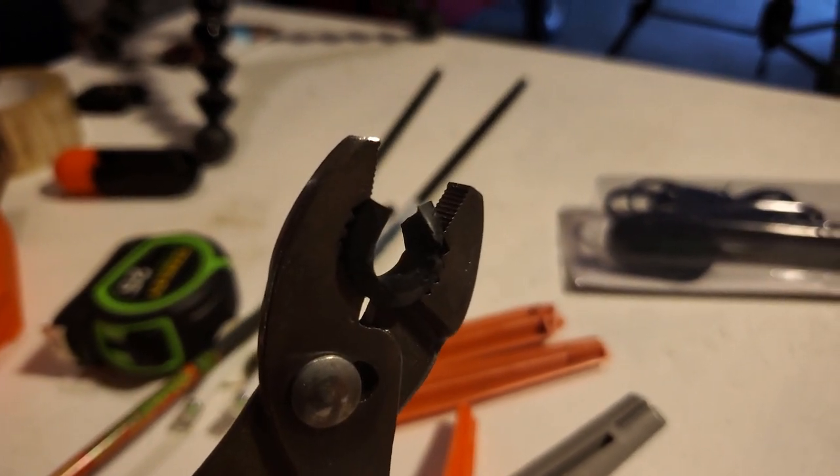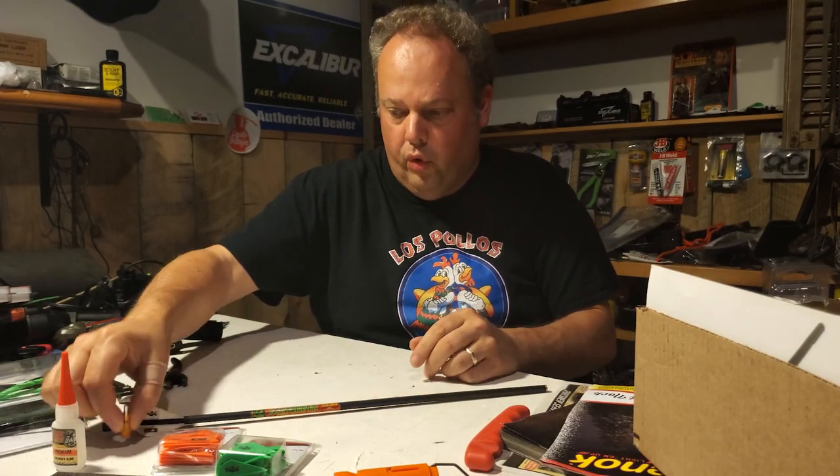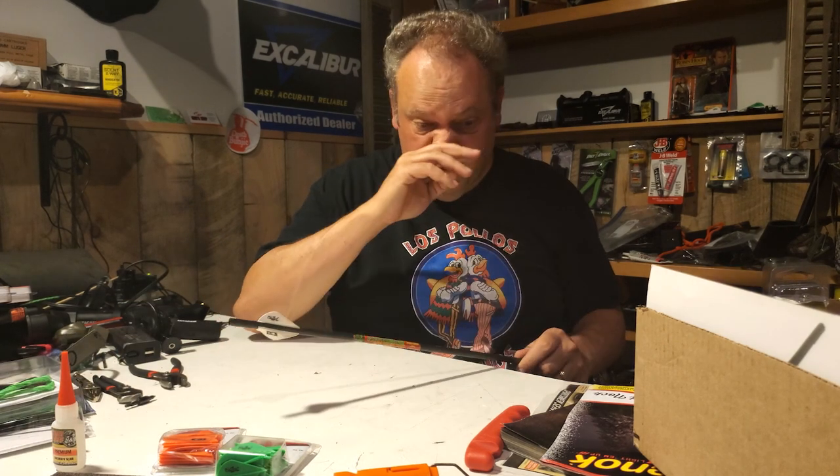If you do scratch them, it'll wear them out a lot sooner. This is the Ultra HD Orange or something like that from Burt Coyote - it's their newer stuff and I really like those. They're really, really bright.